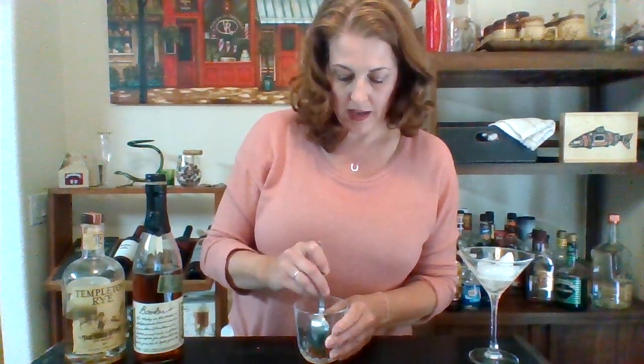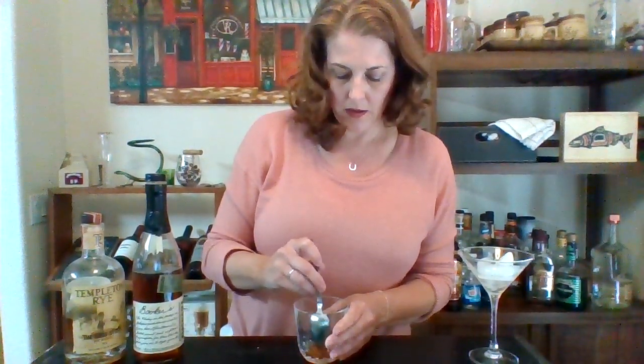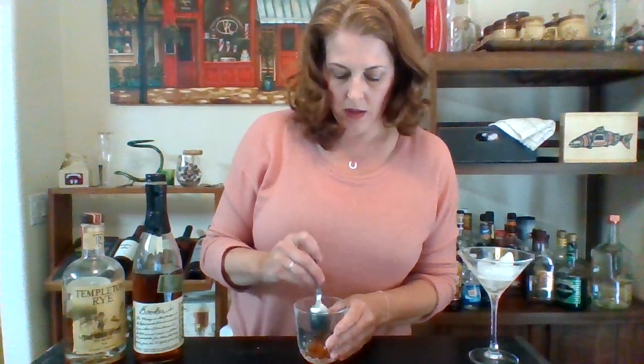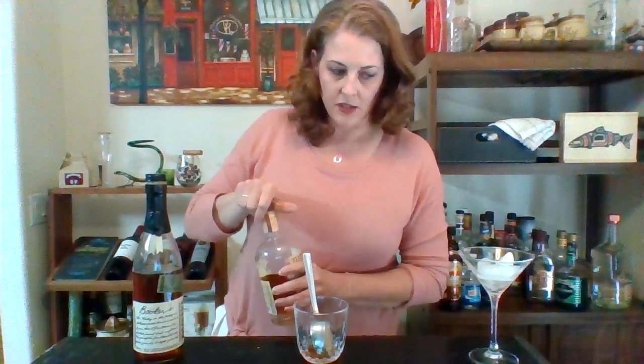It'll smell really nice. On this one, I want it to look pretty so I'm going to use an ice ball. The recipe does call for adding the ice next, but I'm actually going to disagree with that and say we put our whiskey in first. I like it to really blend with the sugar, and I think the ice stops that a little.